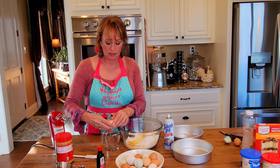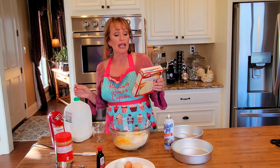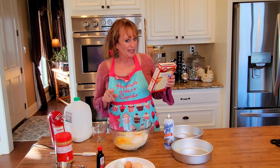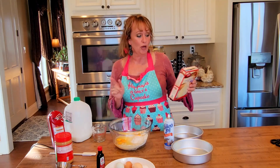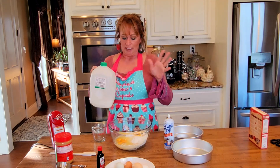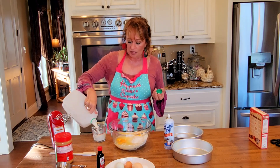I always crack mine on the side just in case the shell gets in there. The cake mix says it wants one cup of water, but I do not add water ever. In lieu of that, I will add fruit juices that I want to flavor my cake with. I will add milks, even chocolate milks, buttermilks. So don't use water unless that's all you have.